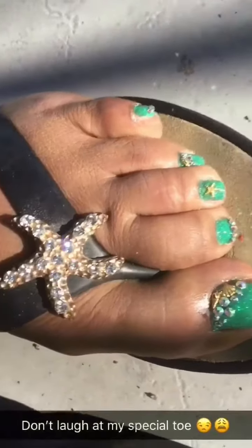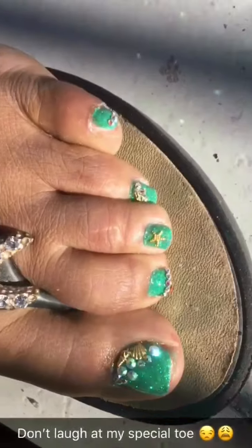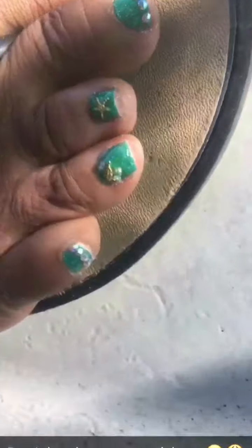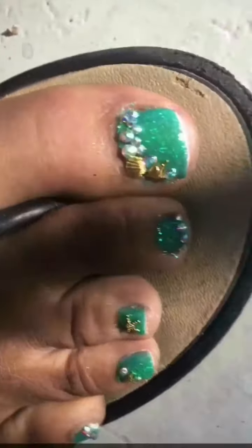Then knock off the excess glitter — boop, boop. Then you're going to want to seal it with a top coat. This is the final result. I put little gems and stones on my toes. And that's pretty much it — simple, cute, and you know.